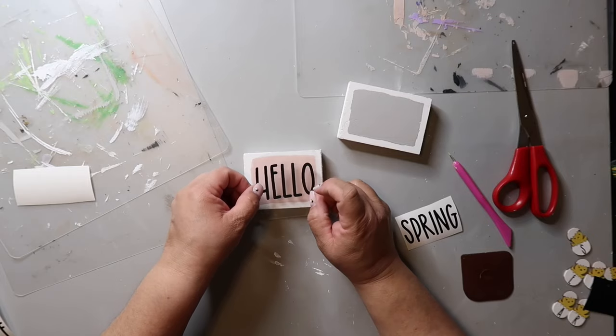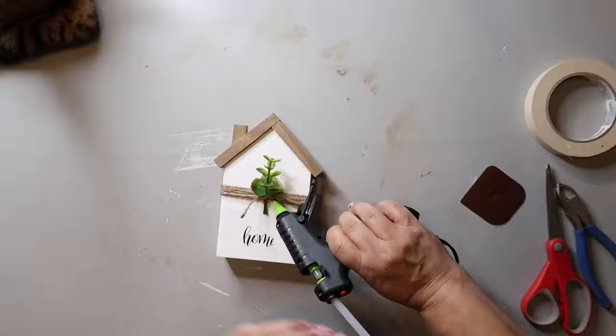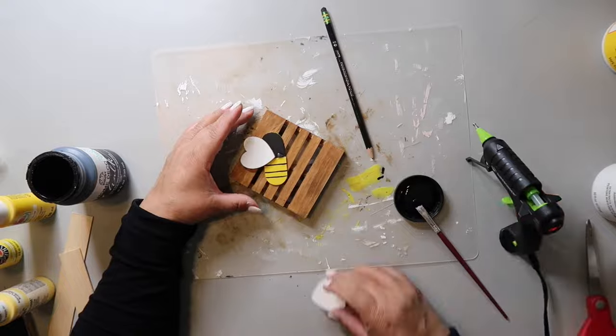Hey crafting besties! In today's video I'm going to be showing y'all three Kirkland sign dupes using Dollar Tree supplies, and I'm also going to be sharing my techniques and hacks for stenciling and the way I use my Cricut to create decals. I hope you find it interesting and fun because we're gonna start right now. On this channel I love to share easy DIYs and budget home decor — my name is Lisa.